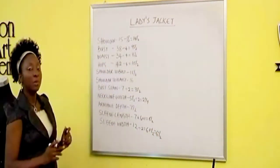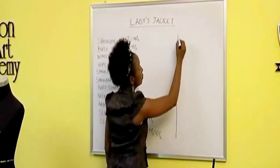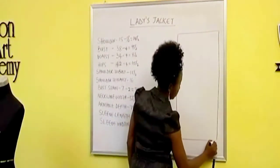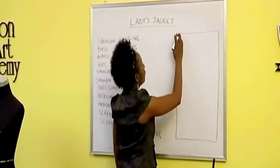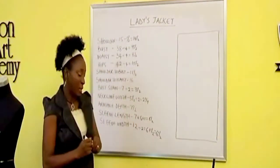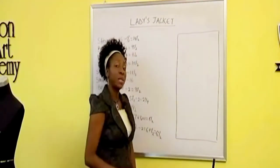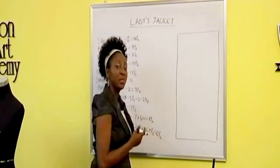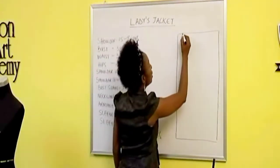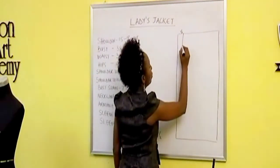We're going to start by making the front pattern first. The first thing we'll do will be to mark out our lapel edge — that's the extra that comes down here, so we'll mark it out. We'll measure it as one and a half inches. We can use more than that if you desire — if you want to make the lapel wider, it's really up to you. But let's make use of one and a half inches. So measure one and a half inches here and then mark it all the way down.